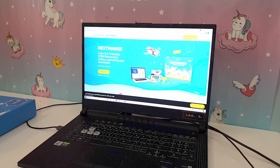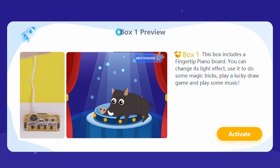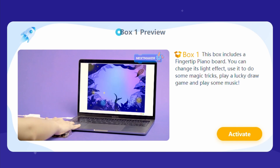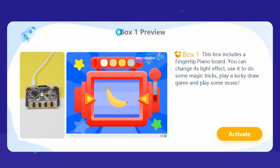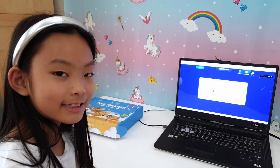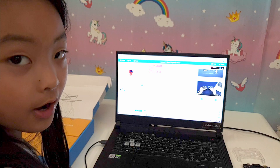We need to go to the e-learning portal of MakeBlock. Oh, that's what you can do with the piano — it looks like there's a lot of activities! Let's start. We've got the parts now, and it's got easy-to-follow instructions.